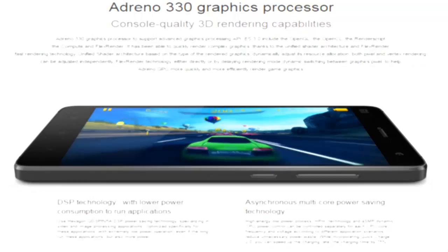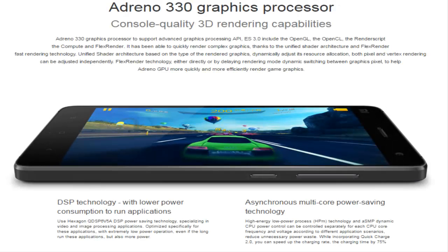The 3D rendering capabilities of a gaming console, energy efficient DSP Core, Quad Core reduces power wastage.